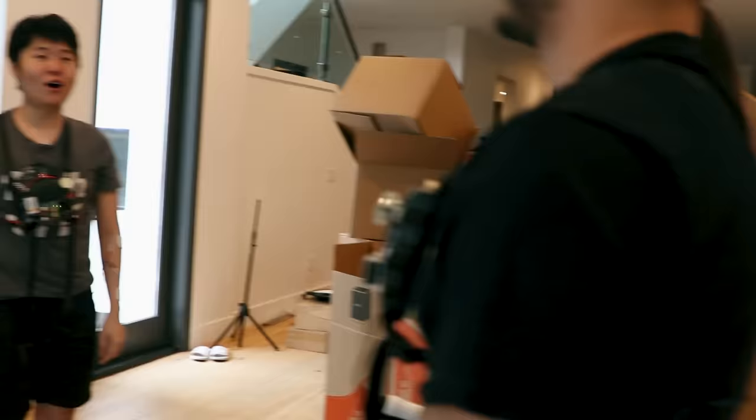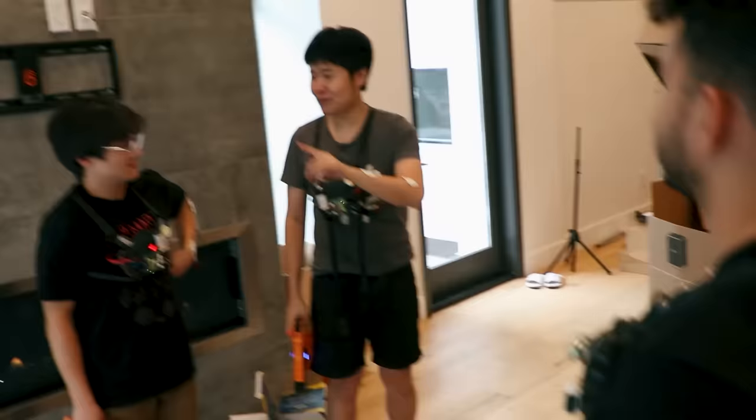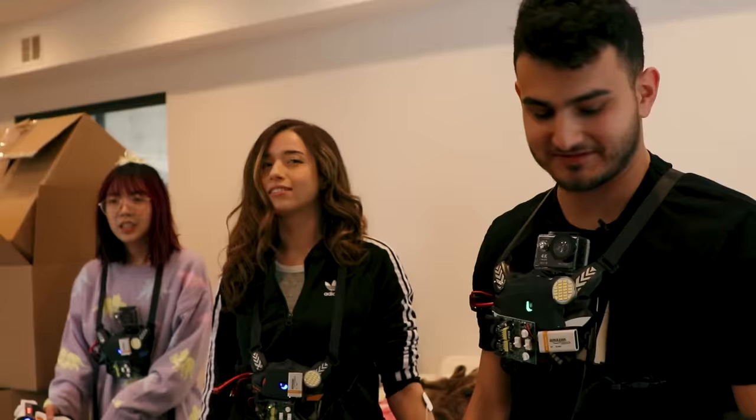Hey bud, hey bud, come back. So you're supposed to shoot yourself first — that pairs the vest to the gun. You know what's a great way to pick people? Have it all in pairing mode and we shoot them. That is so fucking awesome. Three, two, one!